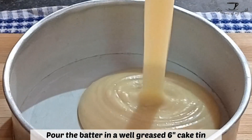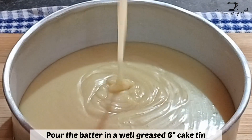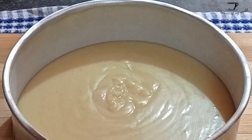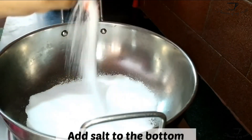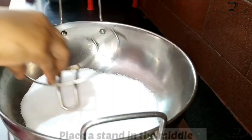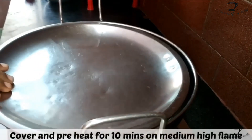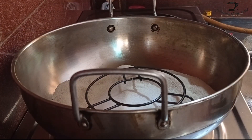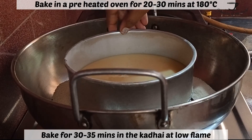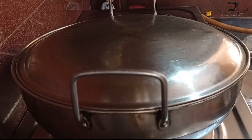Make sure to grease the mold properly. I have greased my mold with butter and maida — you can also line it with parchment paper or butter paper. Now take a kadhai or large saucepan and add salt to the bottom. Don't throw the salt away after baking; pack it in an airtight container and you can reuse it 10 to 12 times. Place a stand in between and preheat it for 10 minutes on high flame. After 10 minutes, place the cake mold in the center and reduce your flame to lowest.